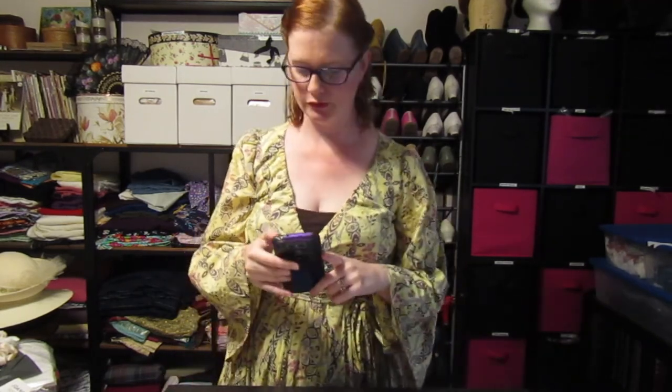Hello fellow sewists and sewing enthusiasts! It's been a while since I've done an unboxing video. I got a very exciting package the other day from my friend Alice.